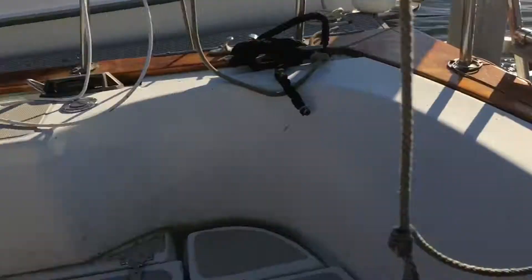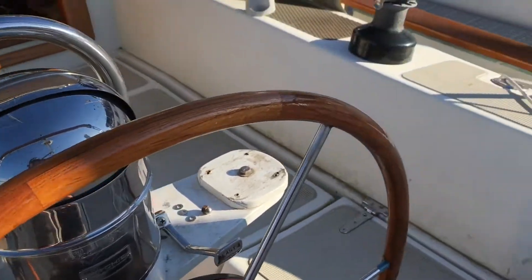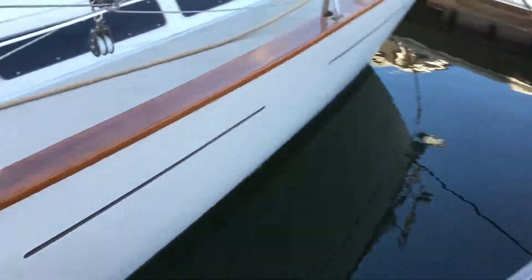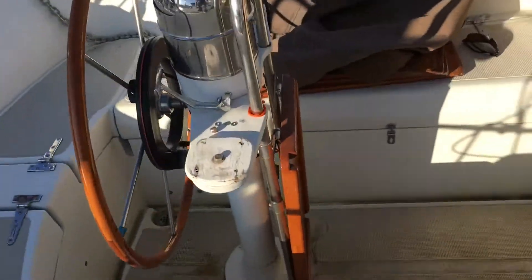We've got gears. Let's double-check that reverse, which is forward on this. I don't see anything exciting. Oh, look at that — beautiful. Look at all that. We got reverse, which is forward.